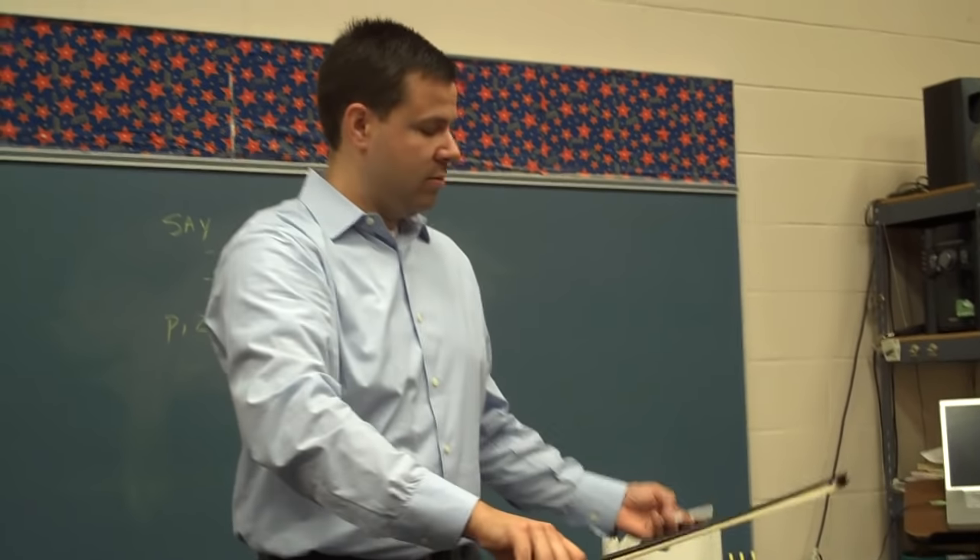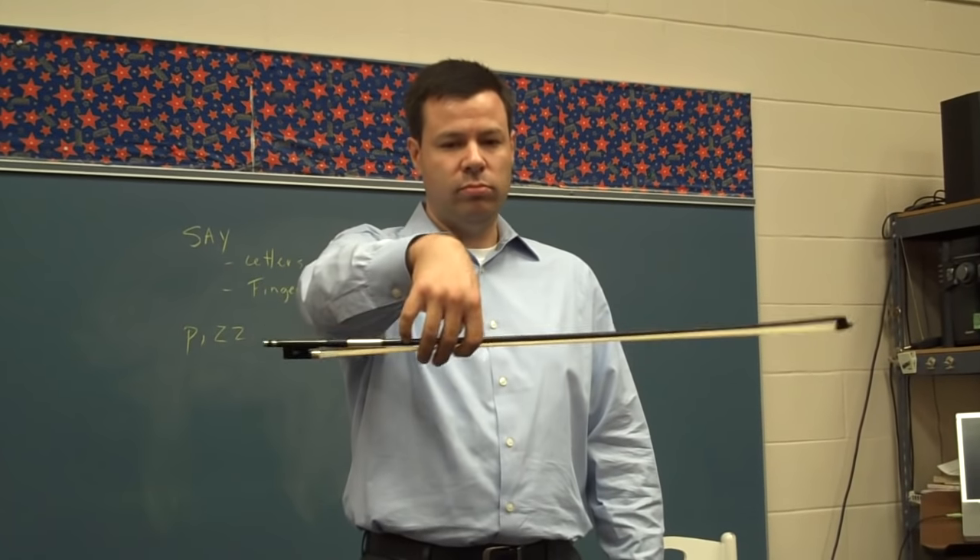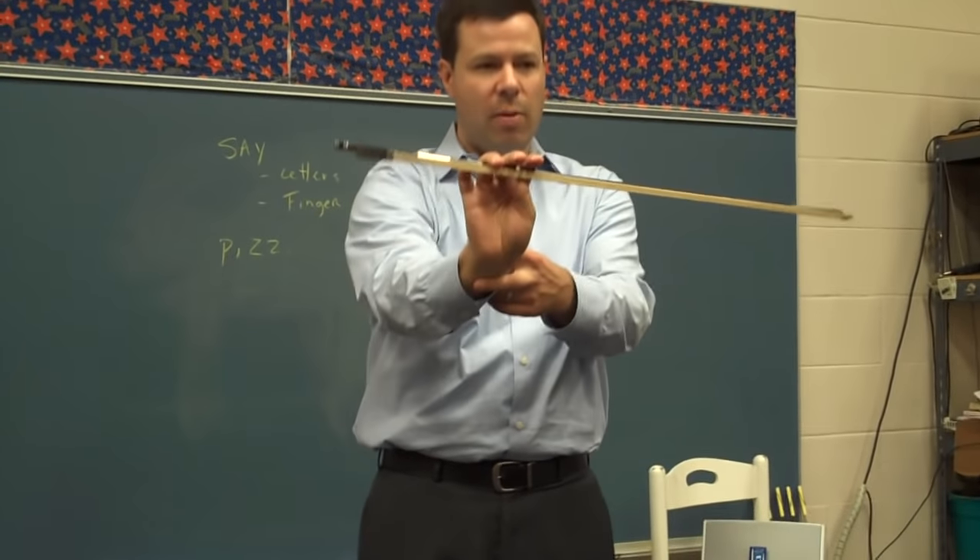Now we're going to go on, we're going to do some waves. We have a good bow hold and the bumpy thumb — up and down, let the wrist be real flexible, up and down.